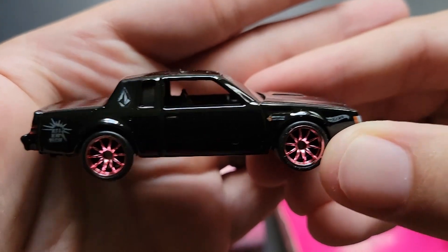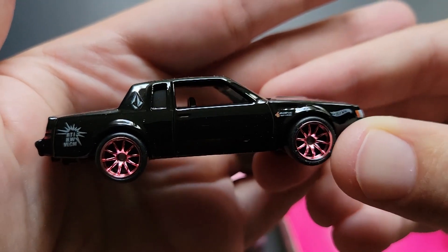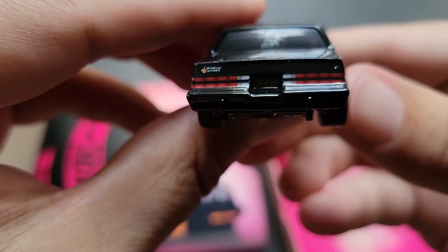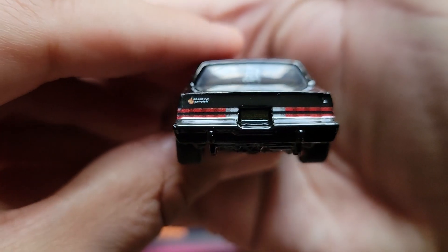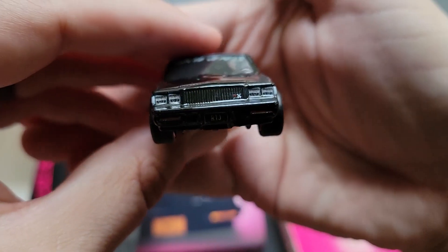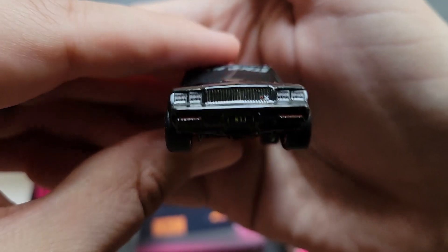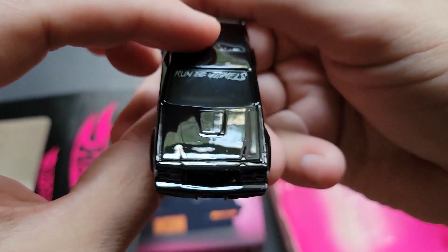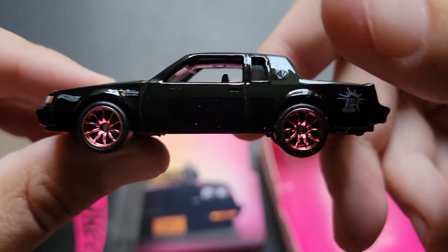Buick Regals are awesome, and so is the GNX Grand National. It's got the Volcom logo on there. Nothing on the back license plate, which is kind of interesting, but it's very highly tampoed. Nothing on the rear license plate. Let's see if they've got the front one — they don't even have... okay, I was going to say they better have the front one. So that's kind of how they advertise it — great tampo work up front.